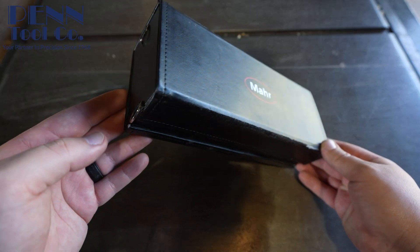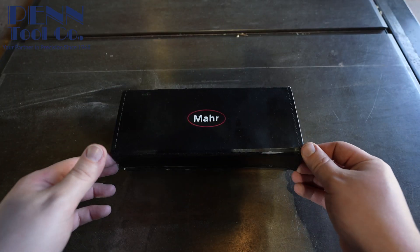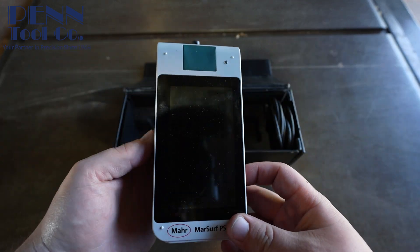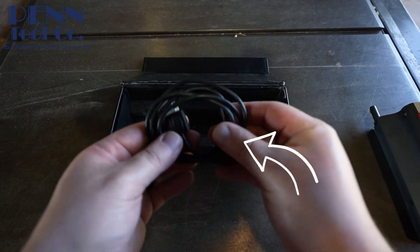To start off, it comes with a nice travel case, and inside you have a nice spot for the PS10 for probe protection. It also comes with an extra extension cable.